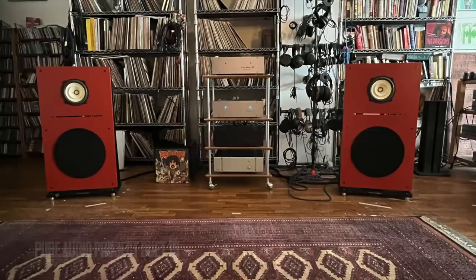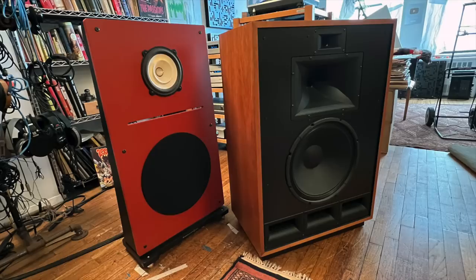It's interesting — both speakers, the Klipsch and the Pure Audio Project, both have 15-inch woofers. There's something about speaker size, driver size, woofer size, that speaks to me. It's not that I'm so into bass, but there's an ease to speakers that have really large woofers. But that's only a part of it — I just want to put this in some sort of perspective.